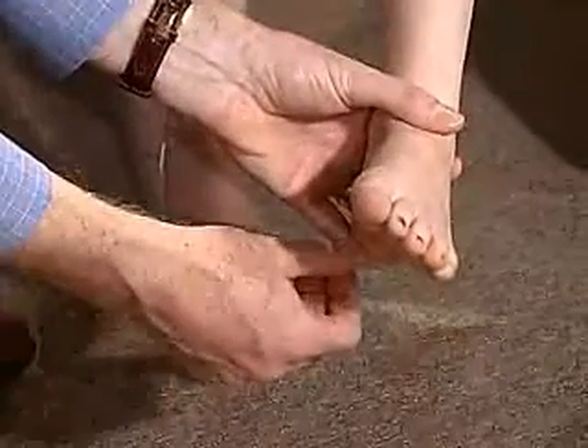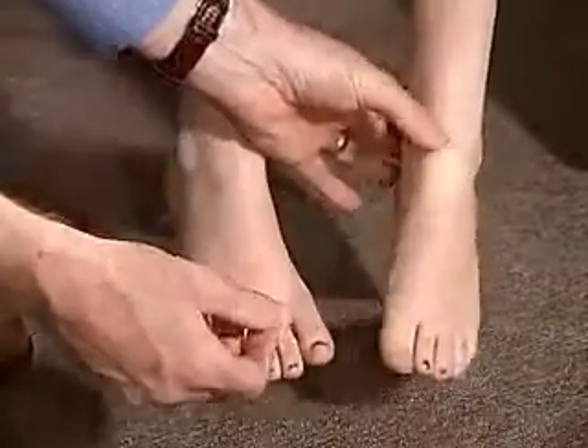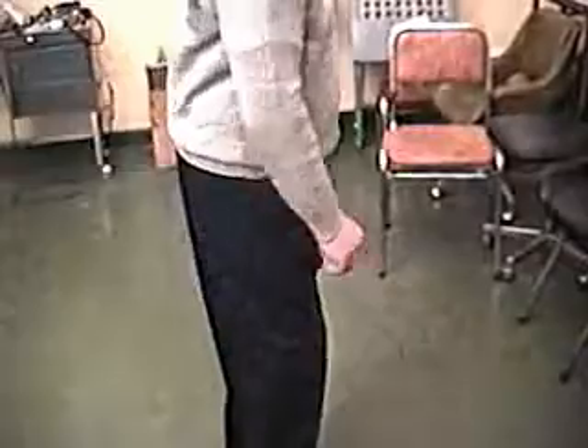And then we're just going to do this one. Try not to pull back. All right. Thank you.